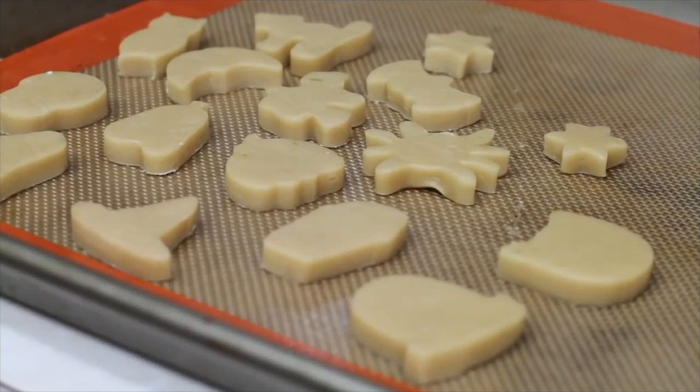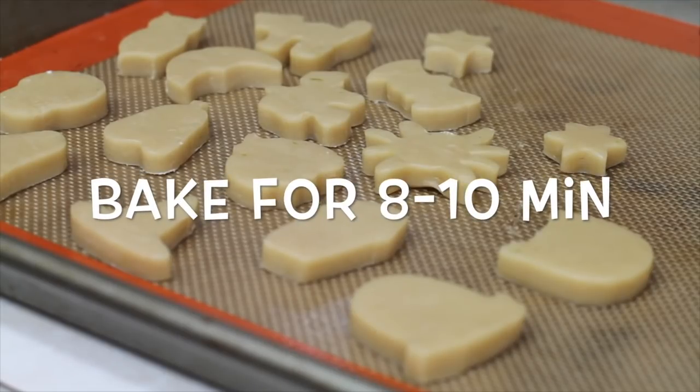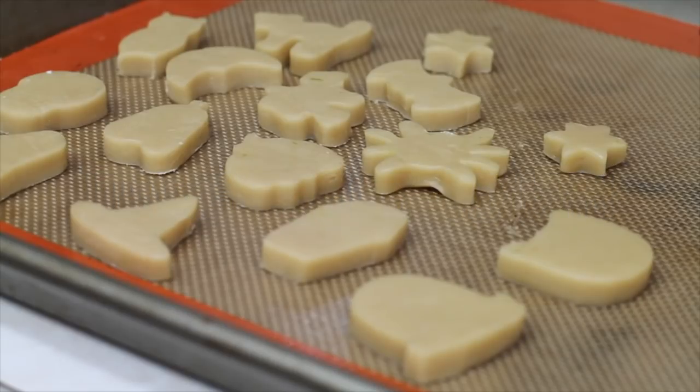Now these little cookies are ready for the oven. My oven is preheated at 350 Fahrenheit degrees and I'm going to bake them for 8 to 10 minutes. Since these are smaller they are going to cook faster, so you need to be a little careful.